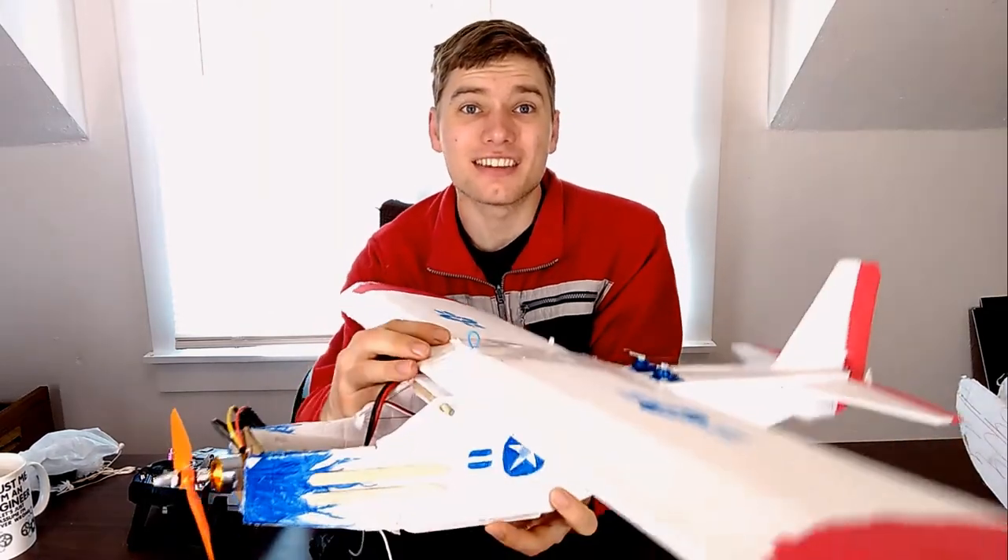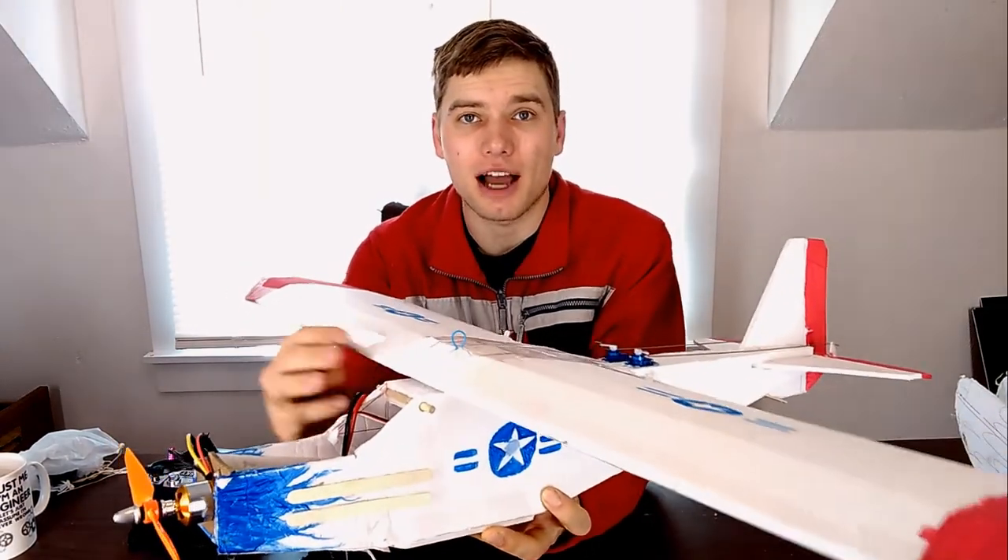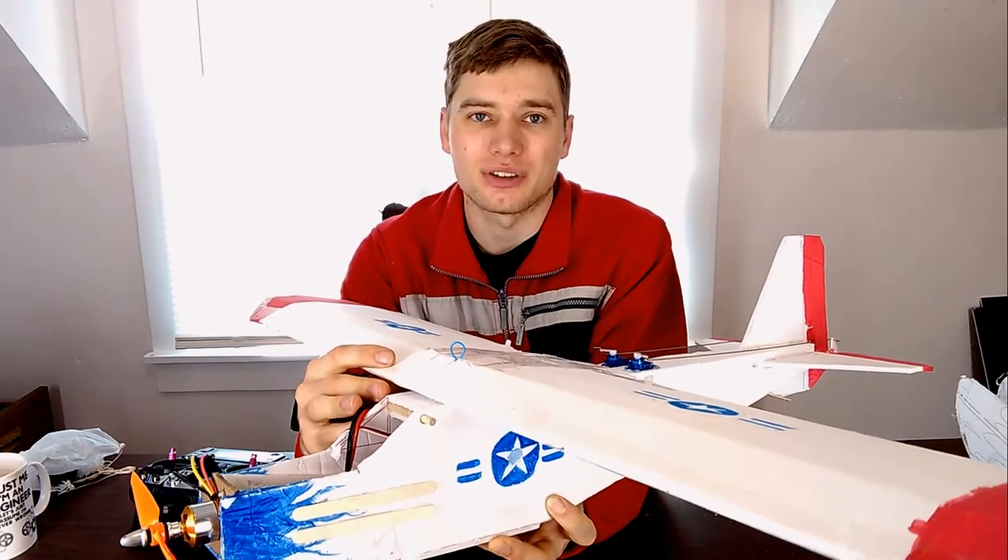Welcome back. Check this out. This is the Patriot Cargo Cub. I am super enthusiastic to bring this to you today.